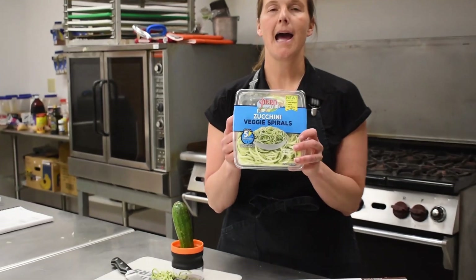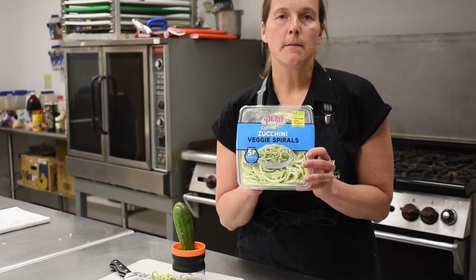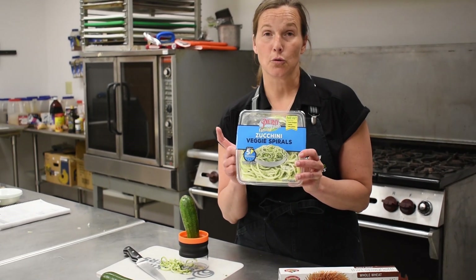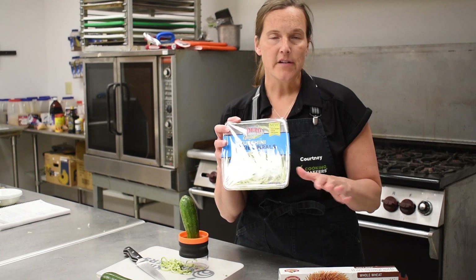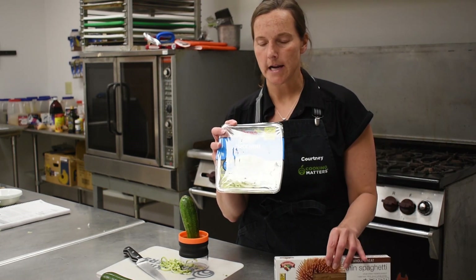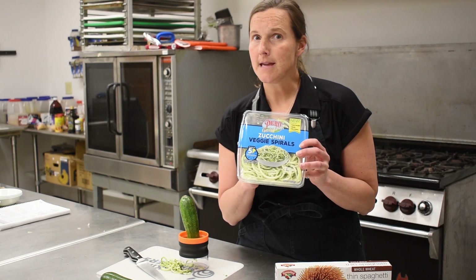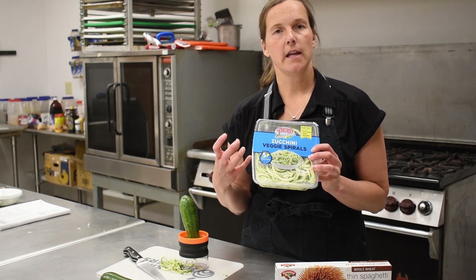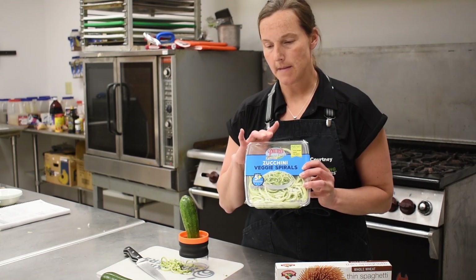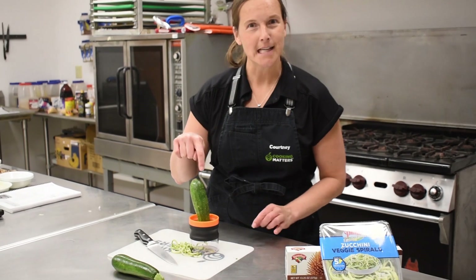You can find vegetable noodles in packages at the grocery store right in the produce section, and also in the frozen section. This is a great way to incorporate more vegetables into your diet if you are trying to eliminate a little more carbohydrate. Zucchini has a very neutral taste, so it takes on the flavor of the pasta sauce that we will be making.